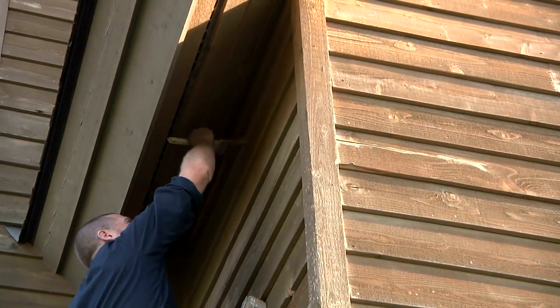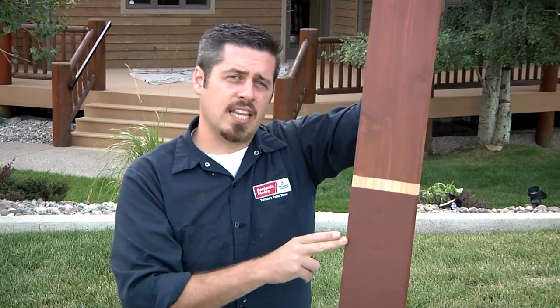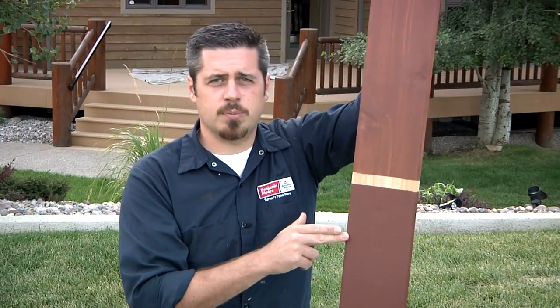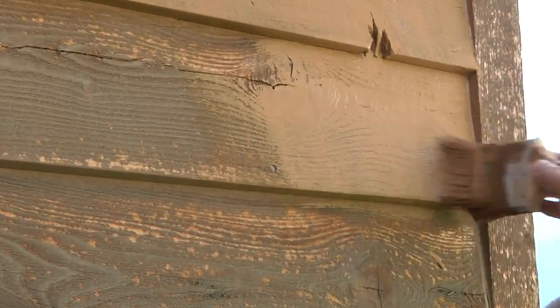Applying a coat of semi-solid Arbor Coat will help resist the sun for years to come. If you choose semi-solid or solid Arbor Coat, you'll see less of your wood grain, but your job will last longer since the added body of the stain deflects more sunlight, protecting the wood underneath. Also, the solid stains hide blemishes in the wood and create a uniform finish.